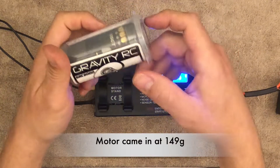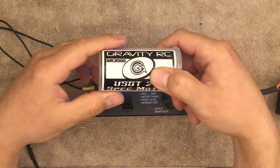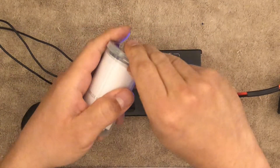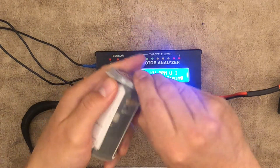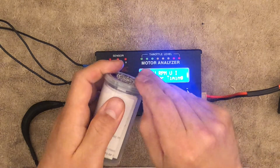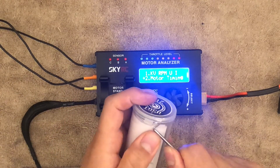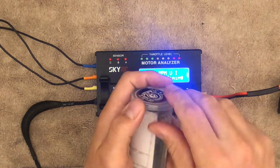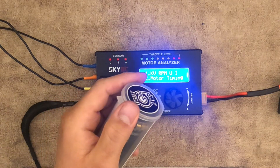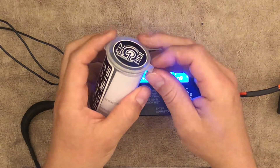I decided to go ahead and buy a Gravity RC GRC 2000 — this is a USGT 21.5 spec motor. You can order straight from Gravity; A Main has them, and many hobby shops carry them as well. If USGT is popular in your area they'll carry it, if not you're probably going to have to buy from Gravity. Be careful when ordering from non-hobby shops because you may not get what you're expecting.